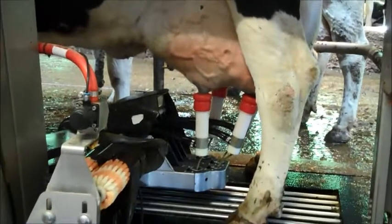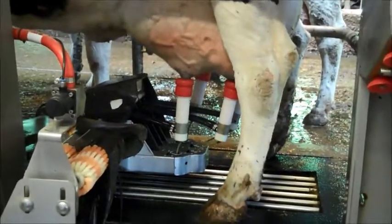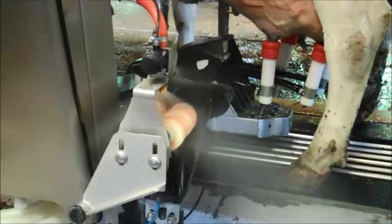Now it's milking. You can see the milk going up into the chest. Now it washes this all off here again. It's ready for the next cow.